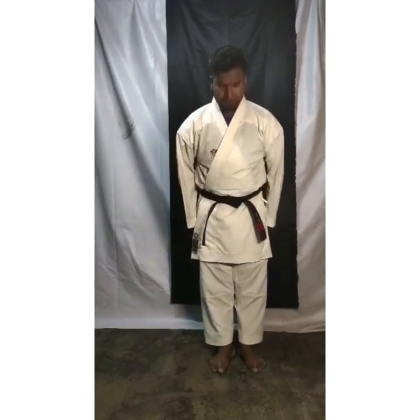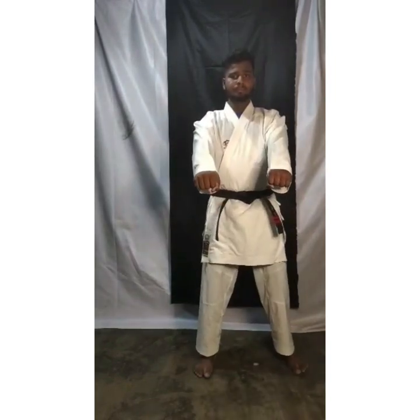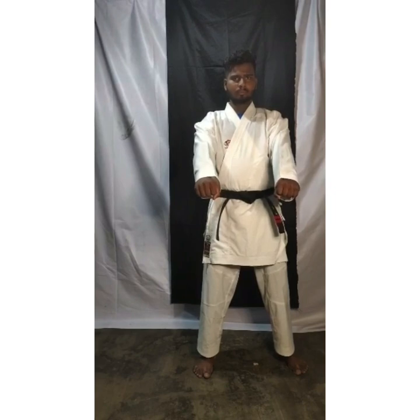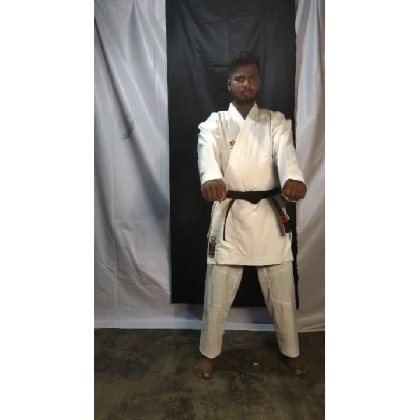Open up. Right children, last class we learned single punch. After that we learned double punch. After that we learned face block. Now today we are going to learn triple punch. Ready? Take caution. Ready? Start.